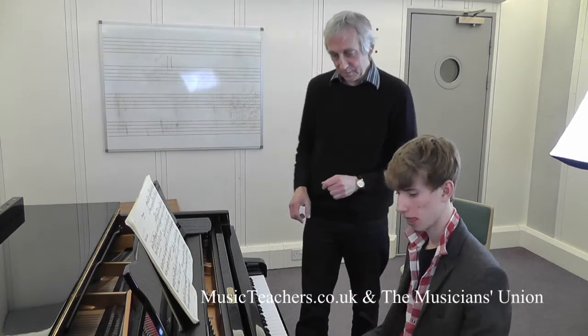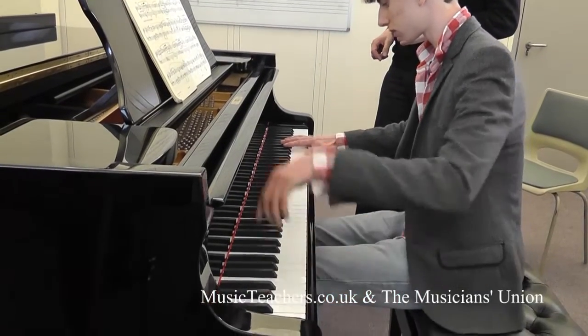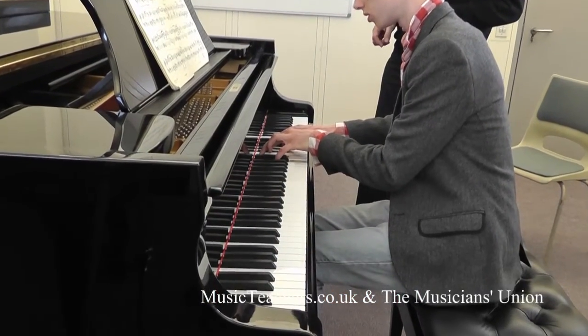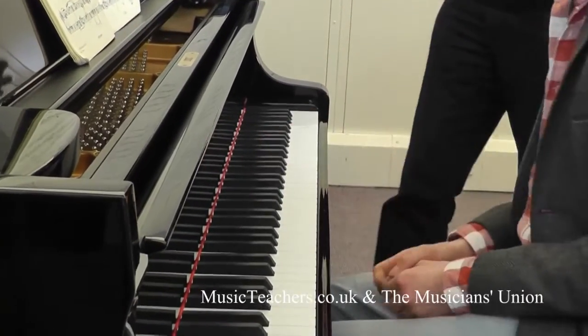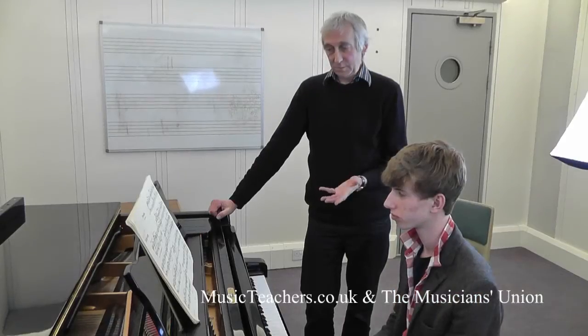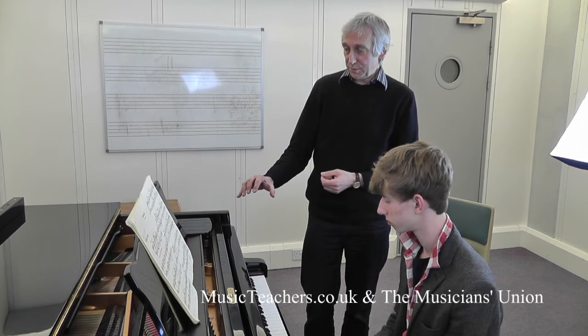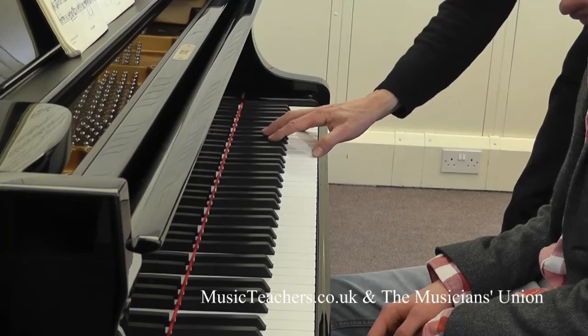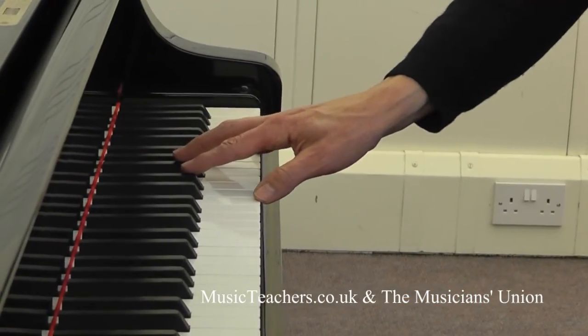Can we just try that last chord again? I noticed you put the left pedal in, which is a very good idea. Good. Yes. It's a knack, isn't it? So, by way of a summary: the five fingers are braced in one position, they're all touching the keys, and they're going to go down in one go.